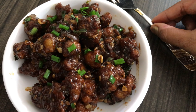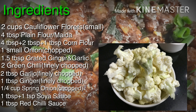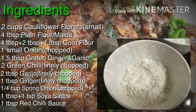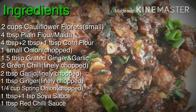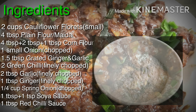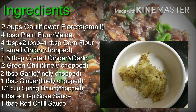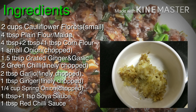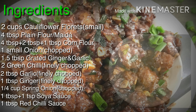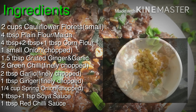Now let's see the ingredients we need for this recipe. Here I have taken 2 cups of small cauliflower florets, 4 tablespoons of plain flour or maida, 7 tablespoons of corn flour, 1 small chopped onion, 1.5 tablespoon of grated ginger and garlic, 2 finely chopped green chillies, 2 tablespoons of finely chopped garlic, and 1 tablespoon of finely chopped ginger.